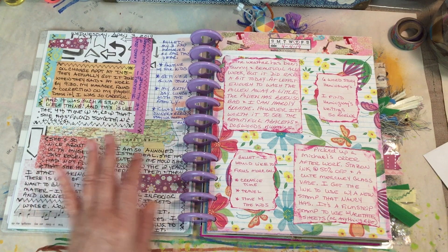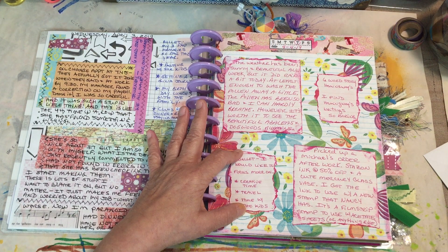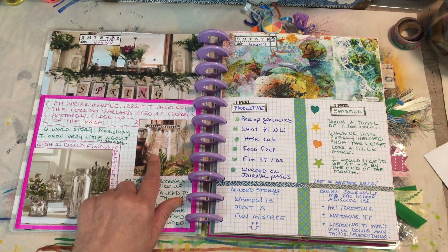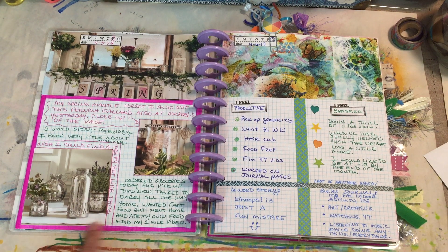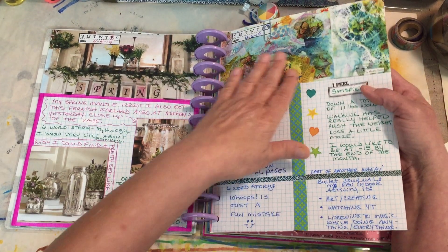Here's some more collage paper from Elizabeth that I used to journal on. On this page, this is actually a napkin that came in some happy mail, and I used some pink lined paper to write on and inked the edges. Then here I was showing my little spring mantle and a new piece of mercury glass — I'm very late to the mercury glass phase, it's way over and I just started doing it like two years ago. I put this little thing from Pier One up there; I'd love to find a cute grouping like that but I don't really have anywhere to put it.